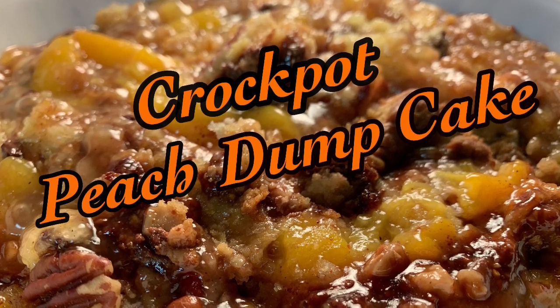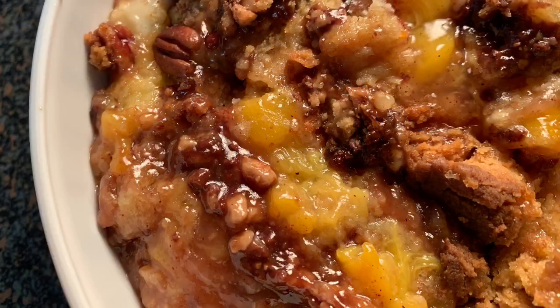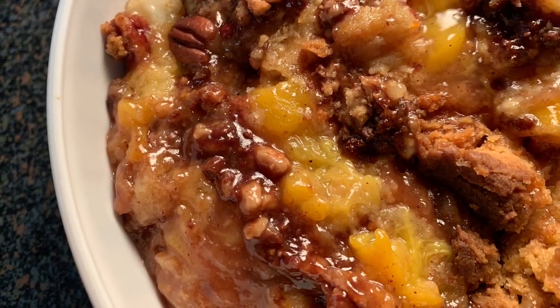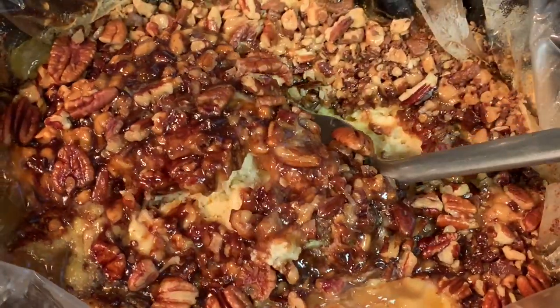Hey y'all, thanks so much for stopping by today. A super easy and delicious crock pot peach dump cake dessert. If you love peach cobbler you're gonna love this too. We're not using pie filling — the only difference is you use dry cake mix. Stick around, I'll show you how.